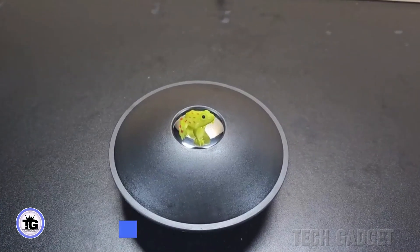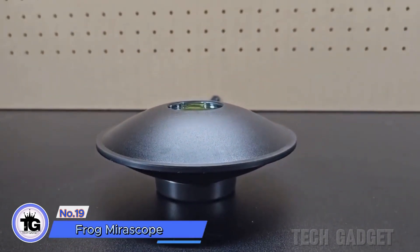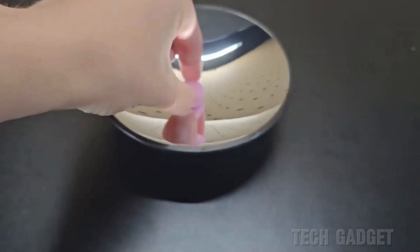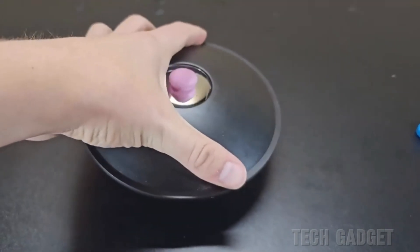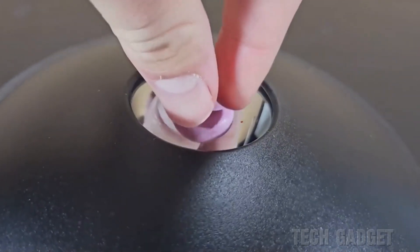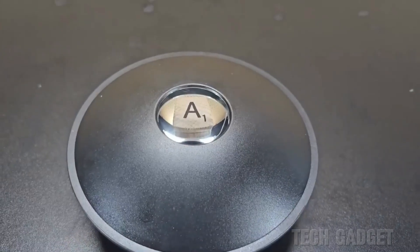The reflection in this mirror makes it seem like there's a small frog, but it's just a trick of the eye — the frog is actually inside the mirror. This illusion also happens with other small objects, like this candy. It looks so real that you might want to grab it, but it's just a reflection. Objects with straight edges, like a Scrabble letter, don't create the same effect and the image looks more distorted.